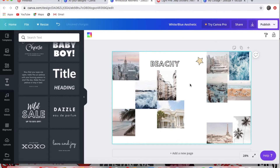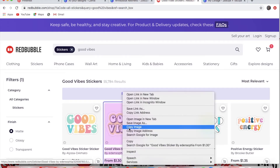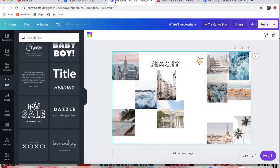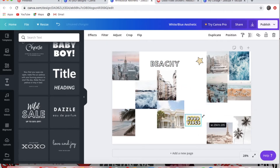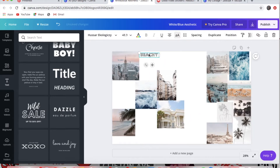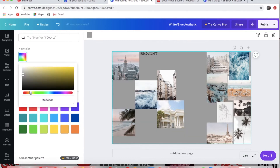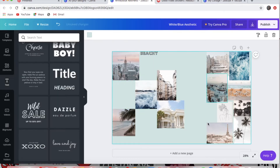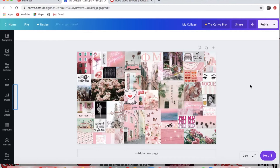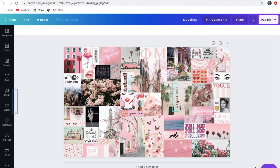To get stickers, I always go on Redbubble — they have stickers for everything. You type in what you want, copy and paste it into your collage, and then crop it. This one I just put in doesn't really match the theme so I'm deleting it. You can also change the background to any color you'd like — they give you colors similar to images in your collage, or you can use the little rainbow slider.